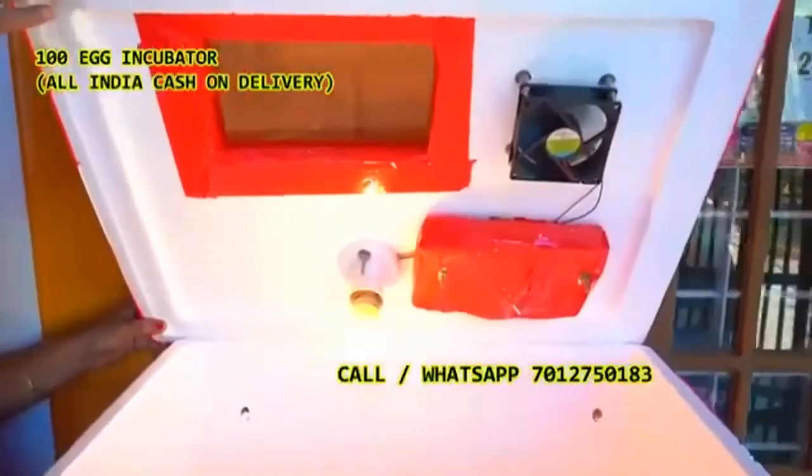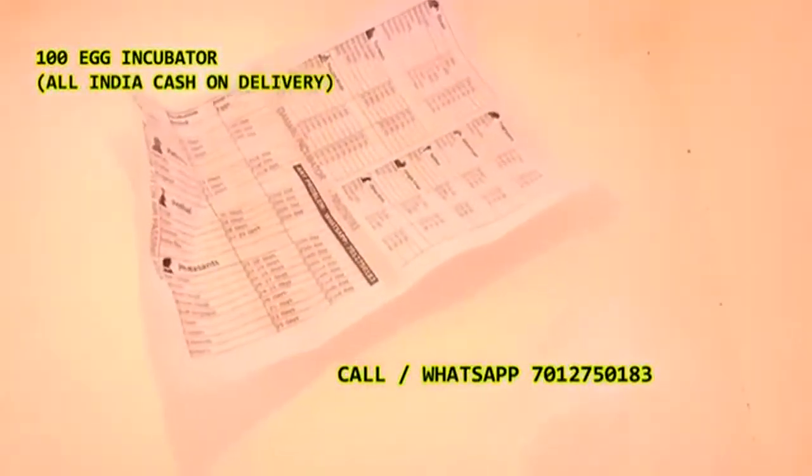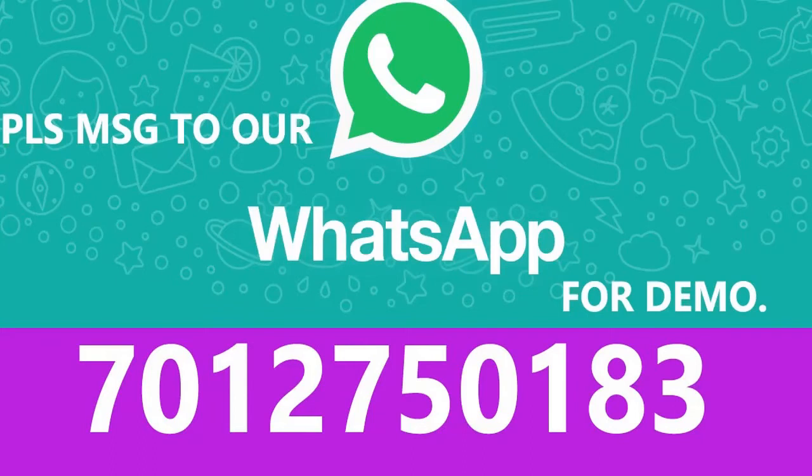Here we have a number: 7012-750-193 million-189 where we can find the other details. You can send on WhatsApp, so you can find the details of the book. Our book is also used in the Q&A the following month.